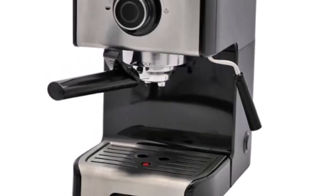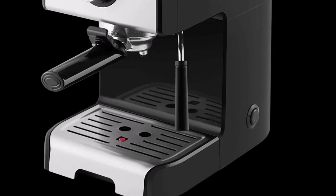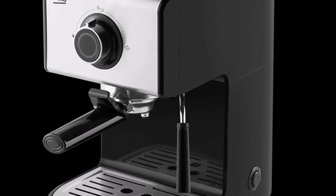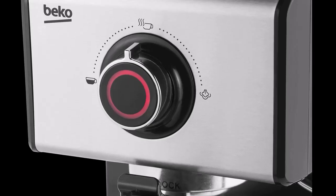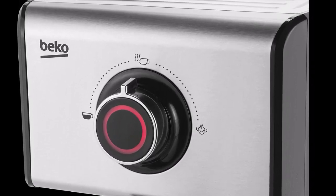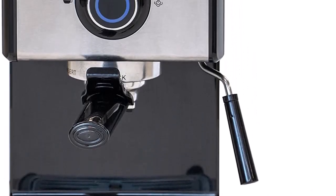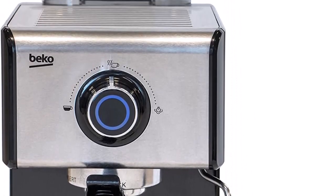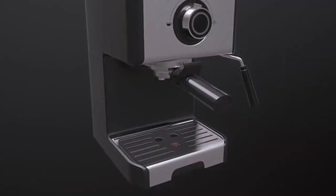For maintenance, the machine requires standard descaling and the drip tray needs regular emptying. You can wipe down the brew head once the machine has cooled, and you should consistently clear out the drip tray, washing it in soapy water. The Beko Espresso Coffee Machine CEP-5152 needs to be descaled every few months, following the directions in the manual. Since you can't set the water hardness level, the coffee machine won't remind you when it's time to descale.